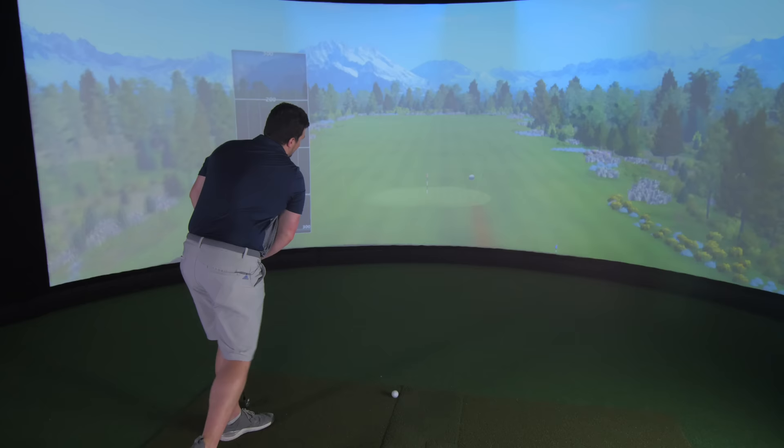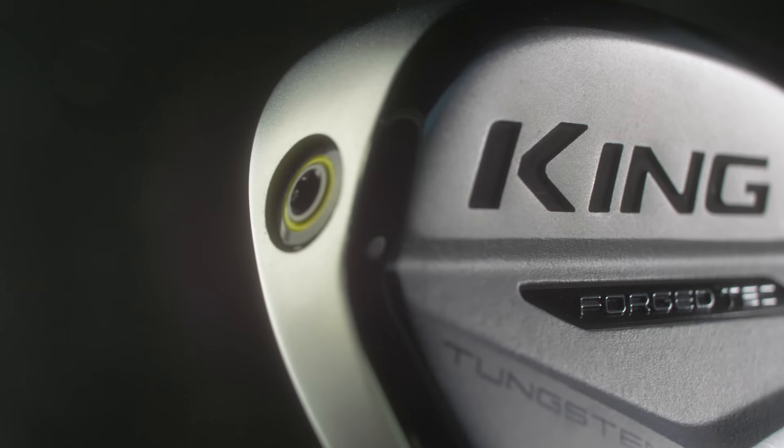That was absolutely new - that needs to sit down, that's a rocket! Oh my god.